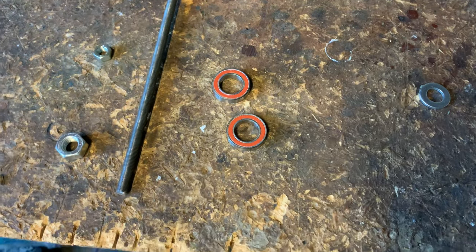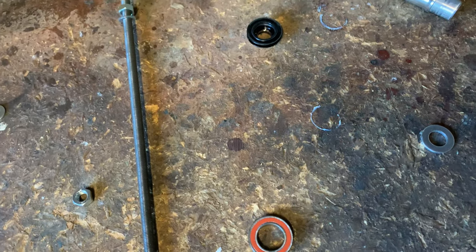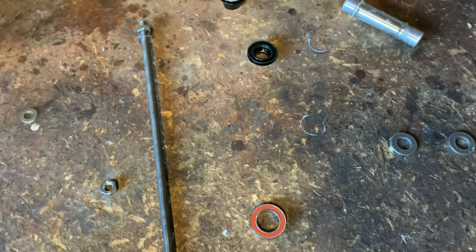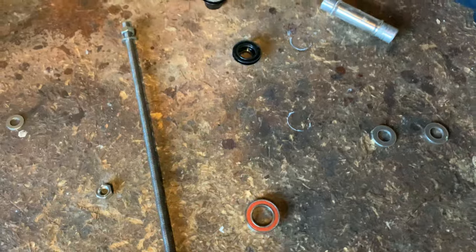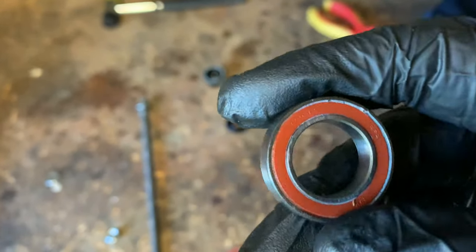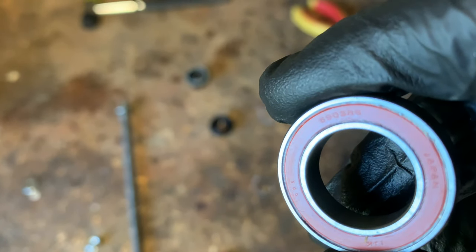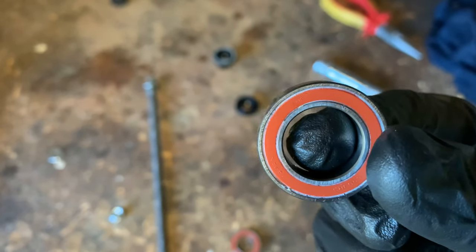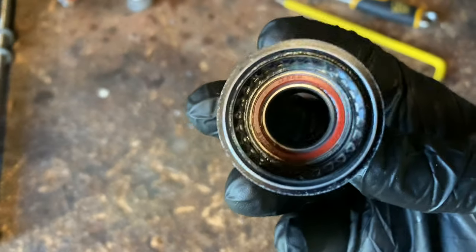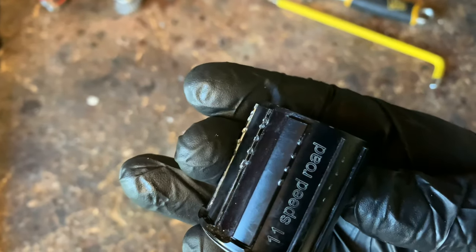We've come across quite a major problem. Before I ordered the NTN bearings from Hambini I downloaded the exploded diagram of the DT4S240 hub and it said 6902 bearings in it. That's not right because these are 6903, so I've got the wrong size bearings for my wheels. I've now got the freehub body out — it's got a few marks in it as always.